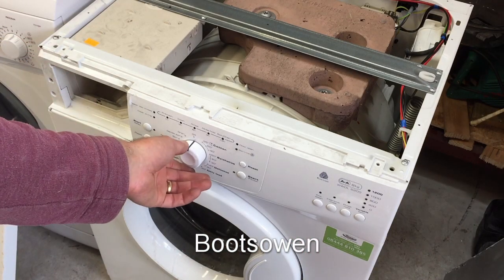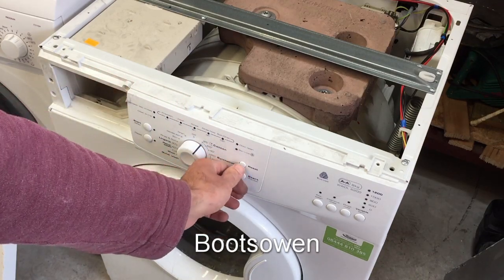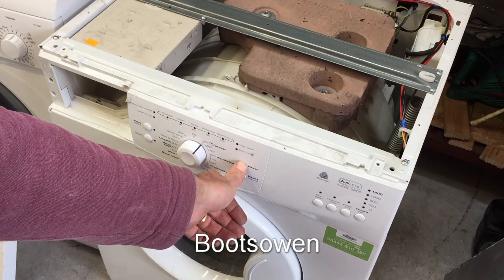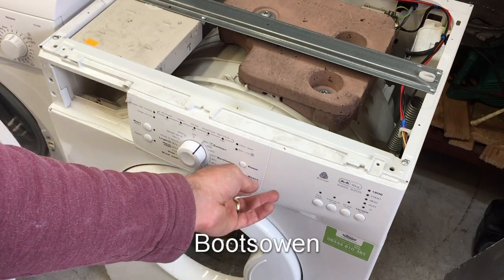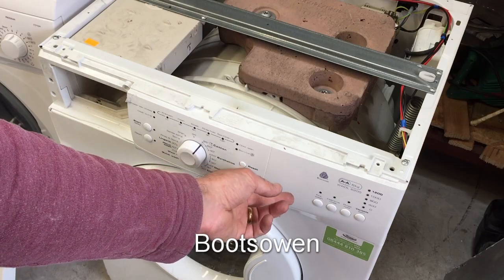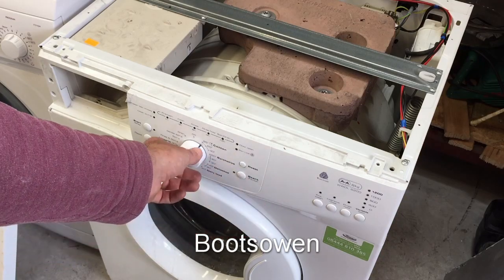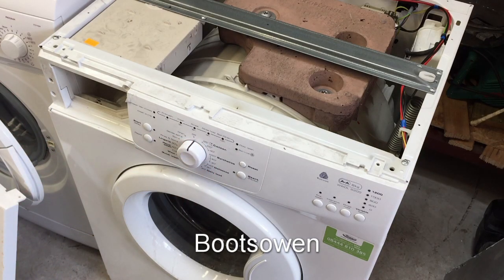I'll put it back together and just try it one more time. I've put it all back together again, power's on. There's not a light coming on. Press and hold the reset button for six seconds, then press start. I'd appreciate your help if you've got any ideas on this one — that's the Whirlpool WWDL 6200. By looking at it, everything works apart from this control board, which is usually the way with these things.